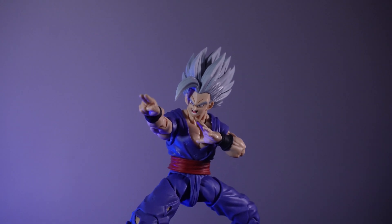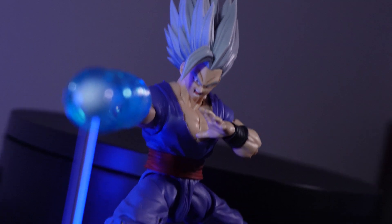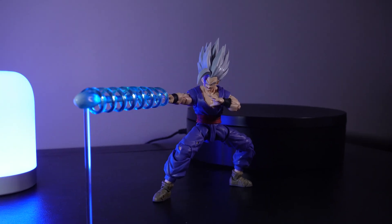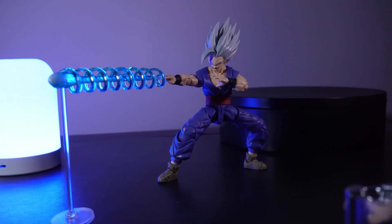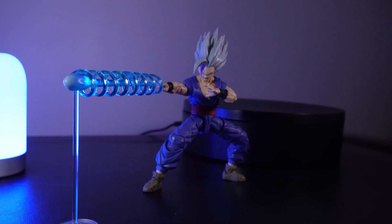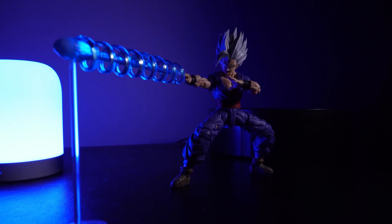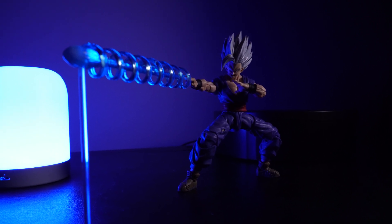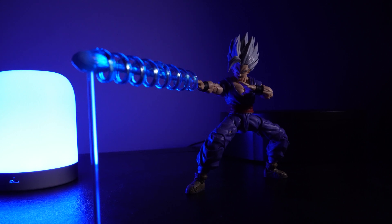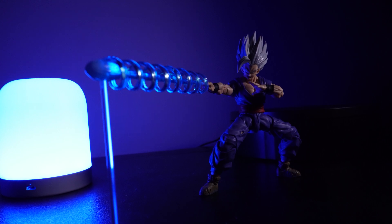The Special Beam Cannon effect piece really does need the stand, otherwise you need some awkward balancing with his fingers and ball joints. I have heard the effect piece has broken on a few people, so be careful — the way I did it was to attach the stand base onto the effect piece first, then put the effect piece onto the arm carefully. The effect piece itself is very well detailed, a nice clear plastic fused to the Special Beam Cannon hand, with some paint on the very tip of the cannon.